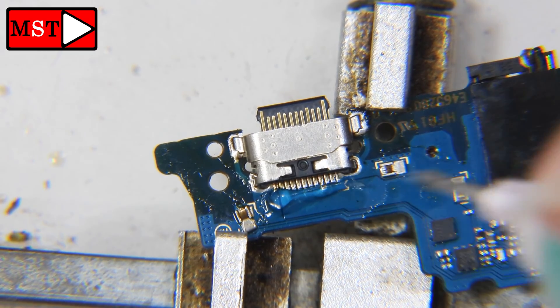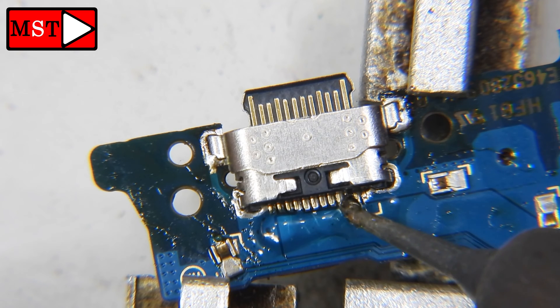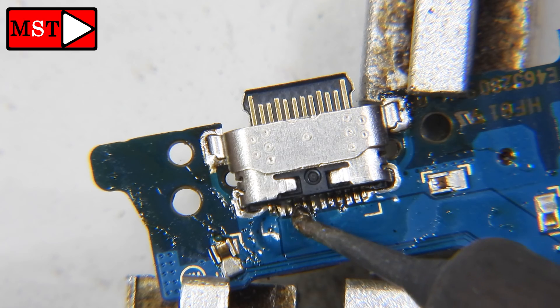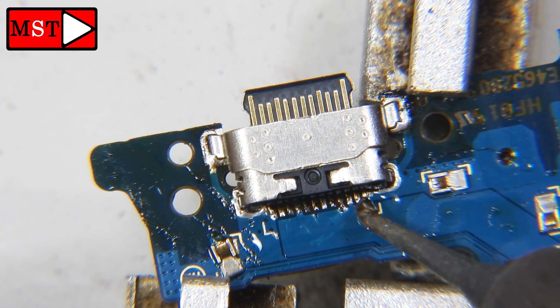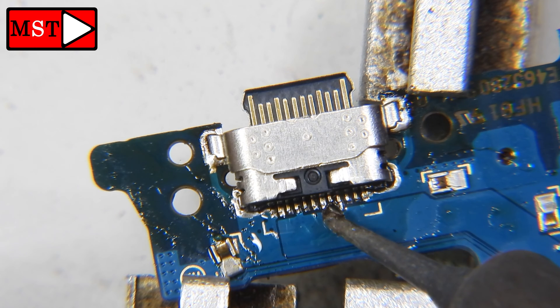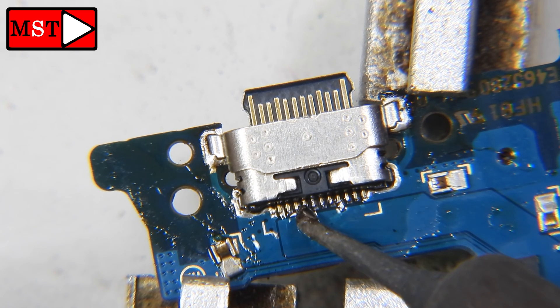We are going to use the micro-soldering tip to solder the top pins. You can see the solder flowing onto the pads, making the connections more solid. Go back and forth to make sure everything is perfect — we don't want the customer coming back the next day because the phone isn't charging. Some pins may not be solidly connected, so solder them thoroughly to ensure everything is perfect.